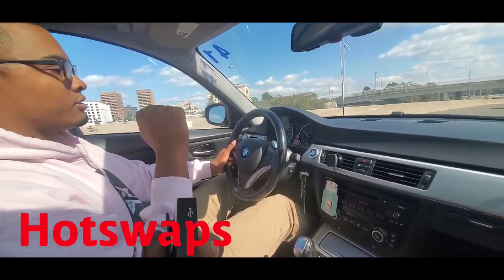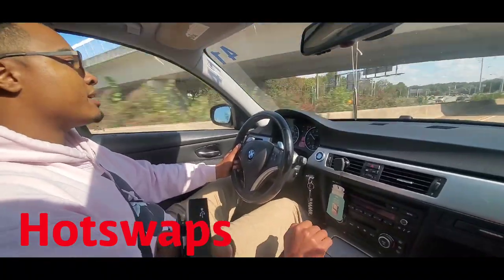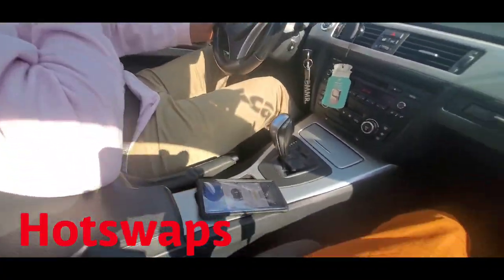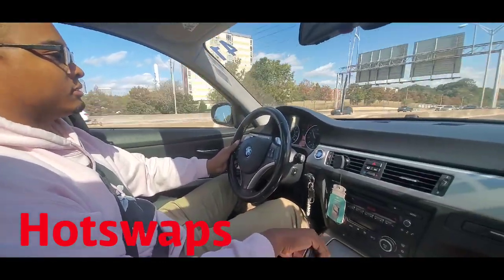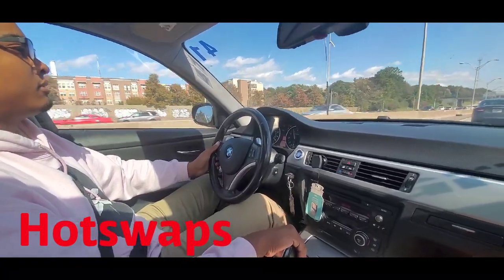So that means anyone out here that sees this car and it's a girl driving it - don't try it, beware. It's full automatic, so leave one, take no edits, no nothing. We already know.